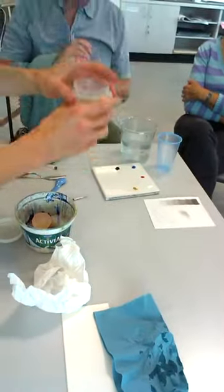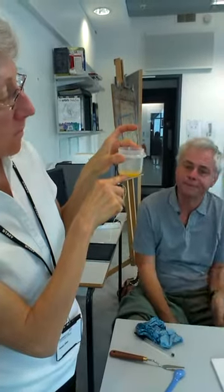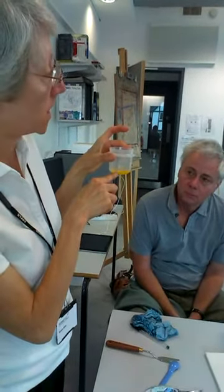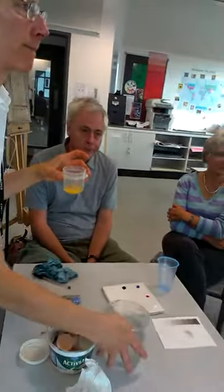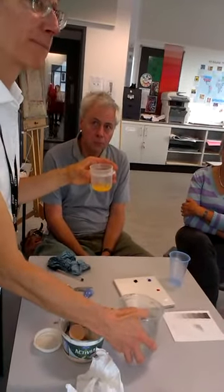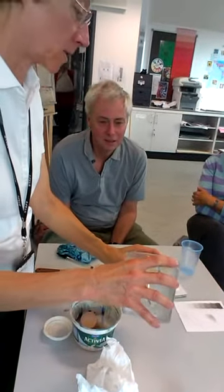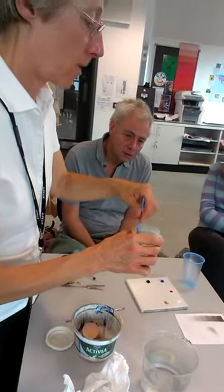So now you can see how much is there, and what you're going to do is cut that with water. When you start the painting, you need a lean mixture, so you're going to use twice as much water. I have brought in some water from the shops — it's deionized water, but distilled water is better. So approximately two parts water to one part egg.